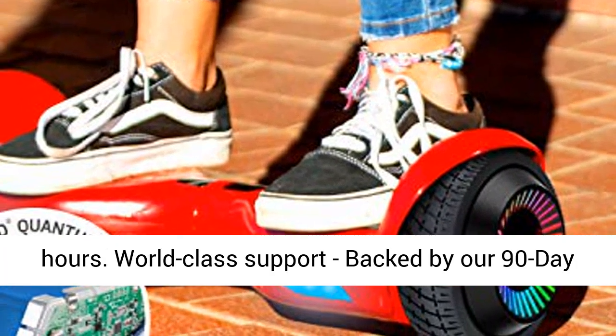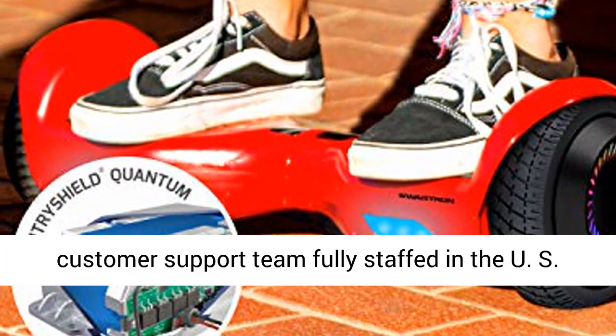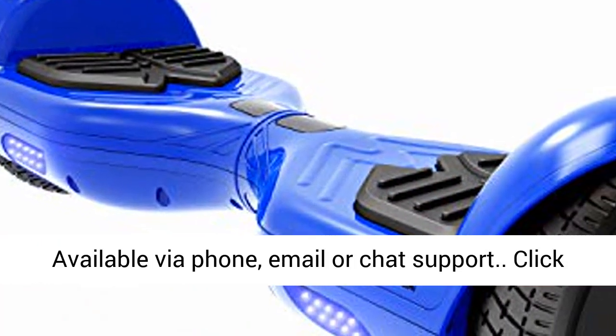World-class support — backed by our 90-day warranty, the self-balancing scooter is supported by a customer support team fully staffed in the US, available via phone, email, or chat support.